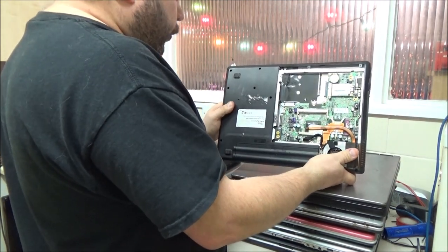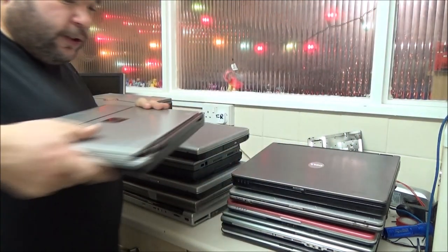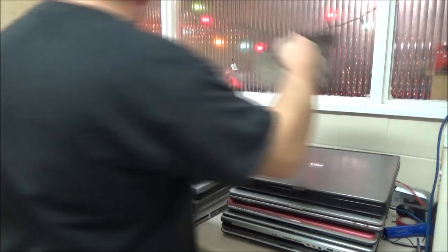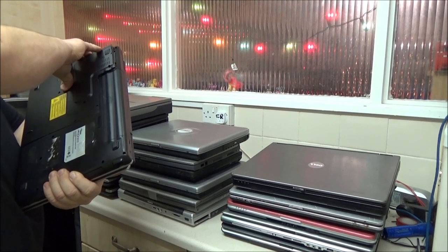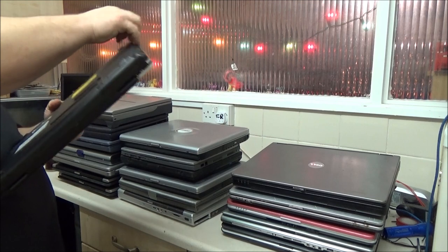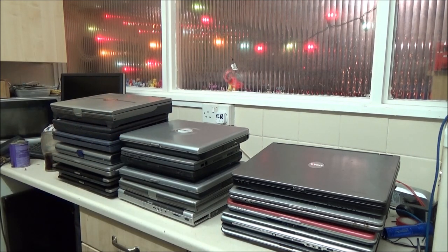With any luck, someone discarded this one just because it was old and took the hard drive out for data protection, and then probably took the RAM out to sell it or keep as a spare for another laptop. This cover is now just falling off - I'm going to have to find some screws for that. I guess I should put the RAM in and what not before I do that.